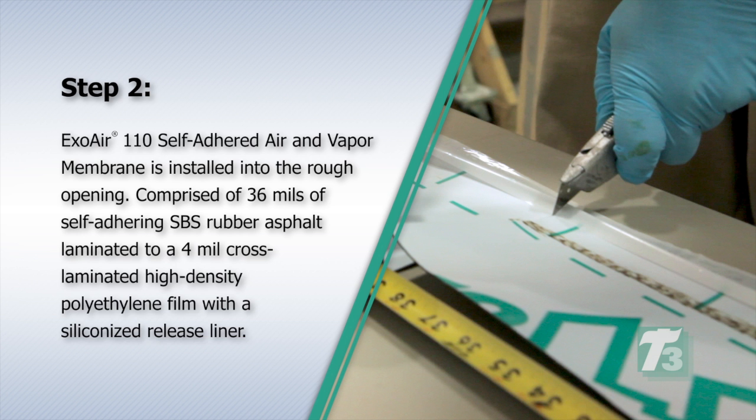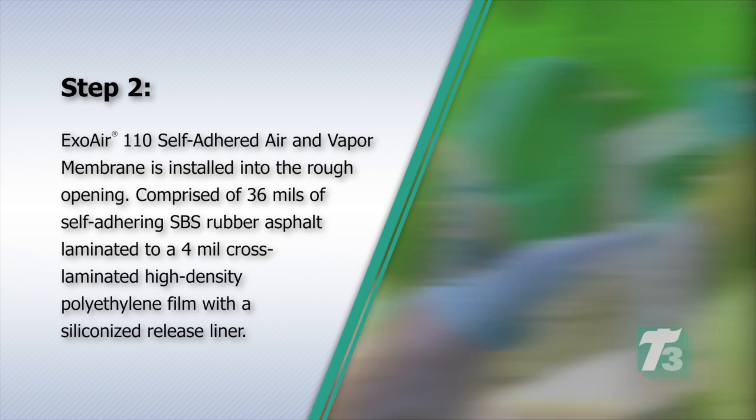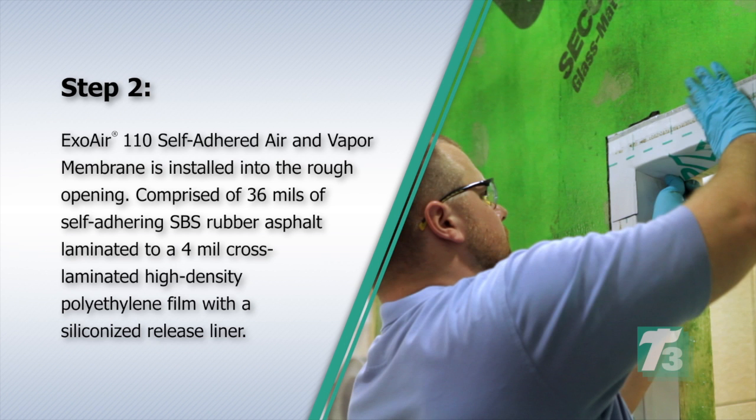Step 2. ExoAir 110 self-adhered air and vapor membrane is installed into the rough opening, comprised of 36 mils of self-adhering SBS rubber asphalt laminated to a 4 mil cross-laminated high-density polyethylene film with a siliconized release liner.